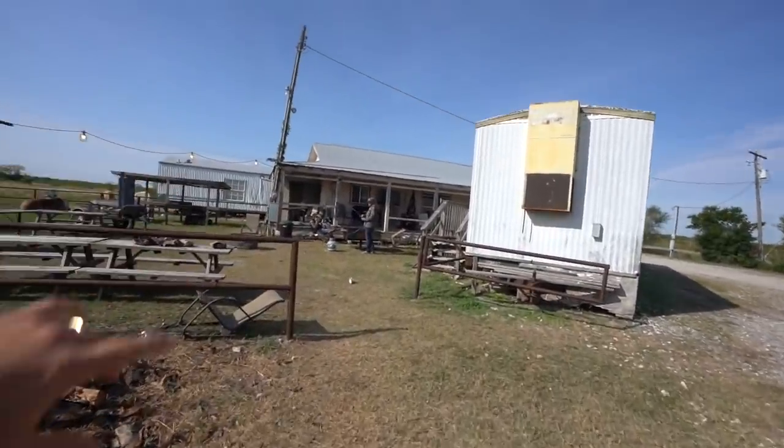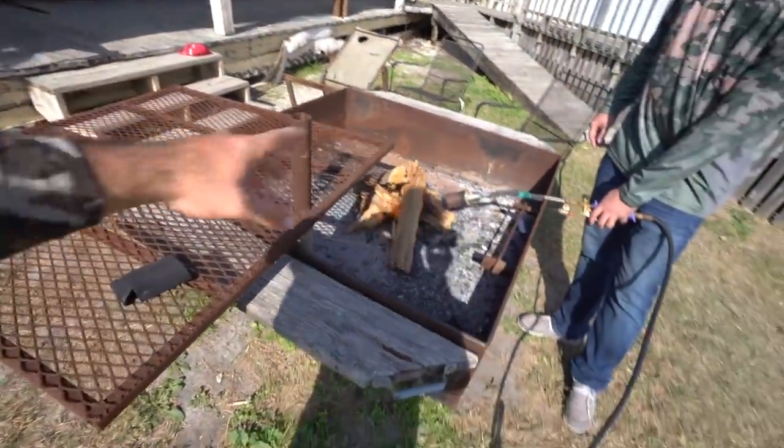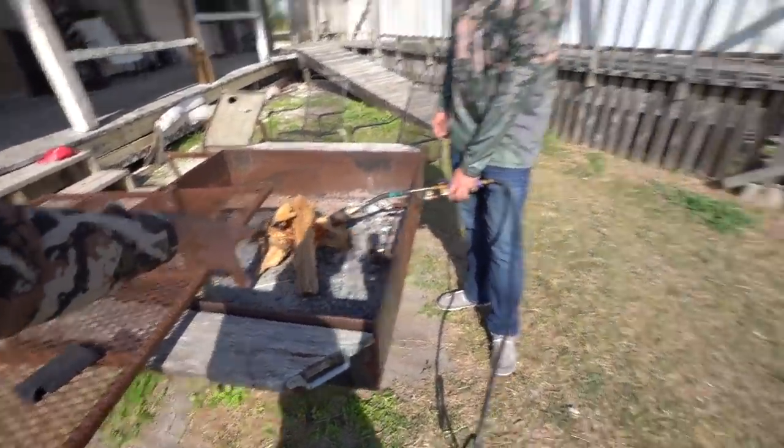What's up everybody, welcome back! We are down here on the coast of Texas, a little deer hunting. I told you guys I was going to cook a mule deer recipe for you, so we're going to do something really cool today. Getting the pit fired up with open flame and oak, and we're going to do fresh shoulder tacos for lunch. Dom is headed to the grocery store getting all the stuff for tacos.